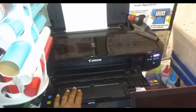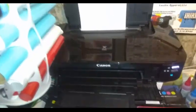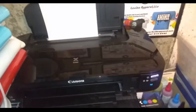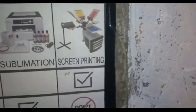This printer is giving me issues right now - it has lines when I print, so I'm going to replace it soon. I put some weird ink in there and ever since then it's been messed up. I'm going to get another one. I used to do heat transfers on it, but I use it now for screen printing.